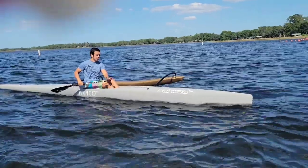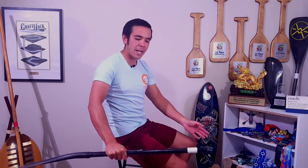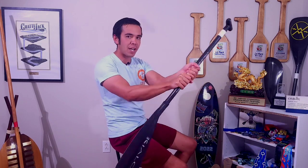Starting the switch before the blade passes your body gives you plenty of time to make that transition. The transition goes from the top hand coming off the handle and receiving the paddle in the new bottom hand position. Both hands should be open so the receiving hand can be placed in the same spot. If you hold a death grip with the old bottom hand and grab with the opposite hand, you'll go too high or too low. Both hands have to open and meet each other to find that spot.